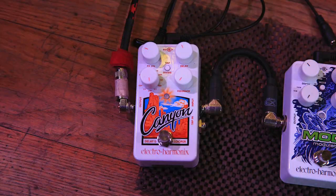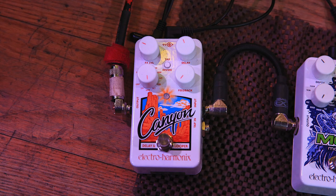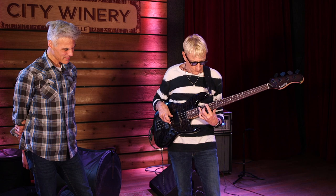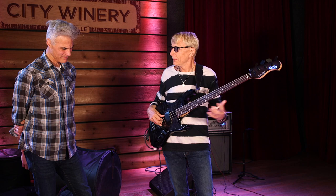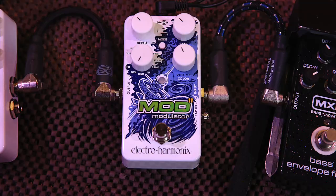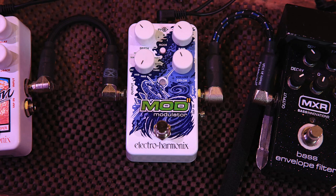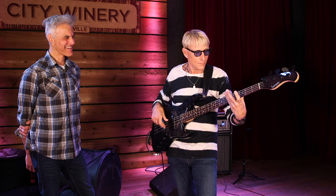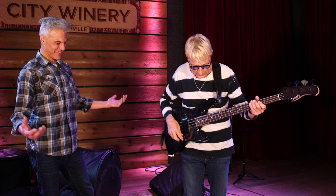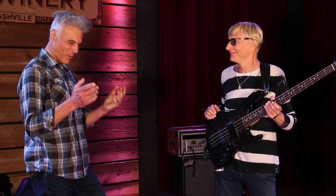We have a couple of songs we haven't really started incorporating yet, but the Canyon pedal that Electro-Harmonix makes — it gives you that ensemble thing. And for a weird sound, you get all that groovy weirdness — that 60s science fiction vibe. I love that. And that's my story.